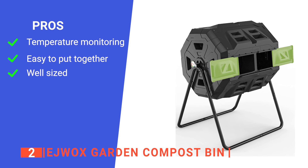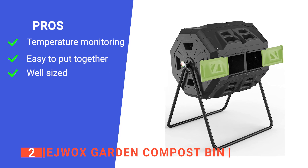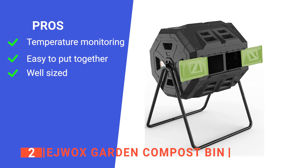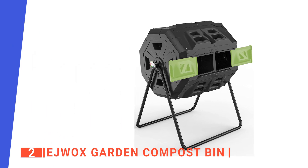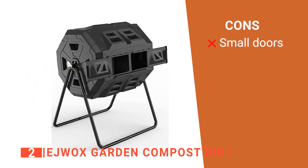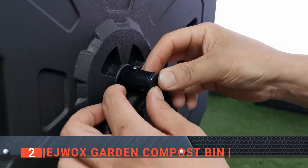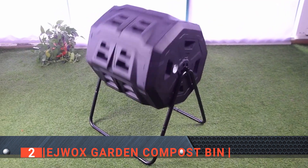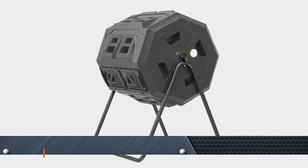Its pros are: it has a handy thermometer system so you can get perfect compost every time; it is straightforward to assemble; and it has a high capacity, which is ideal for more extensive gardens. However, the access doors are quite small, making getting the compost out more difficult. The EJWOX Garden Compost Bin is designed for people that want to make a large amount of compost without needing to open up the bin to check on it constantly.